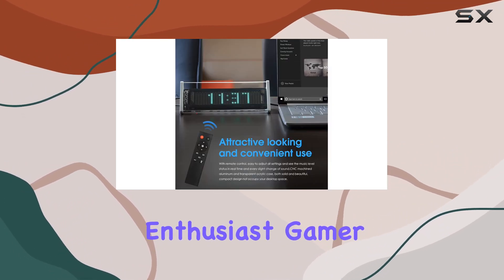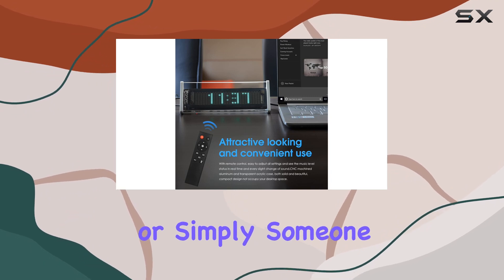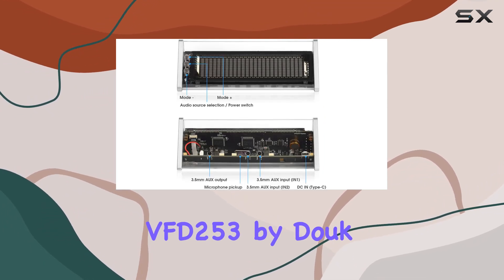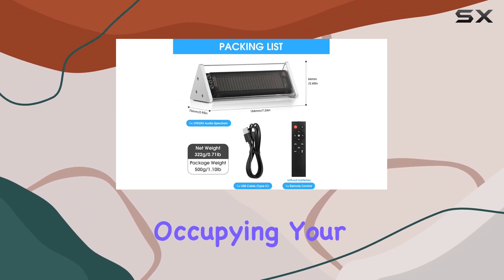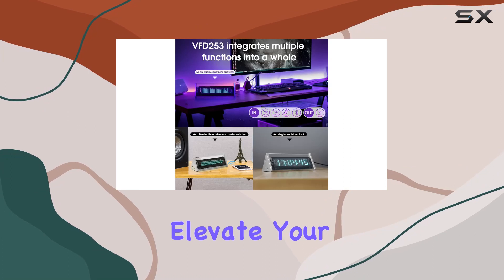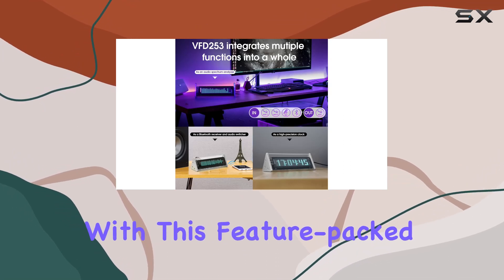Whether you're an audio enthusiast, gamer, or simply someone who appreciates cutting-edge technology, the VFD253 by Duke Audio promises an attractive and compact design without occupying your desktop space. Elevate your audio experience with this feature-packed device that combines functionality with a touch of style.